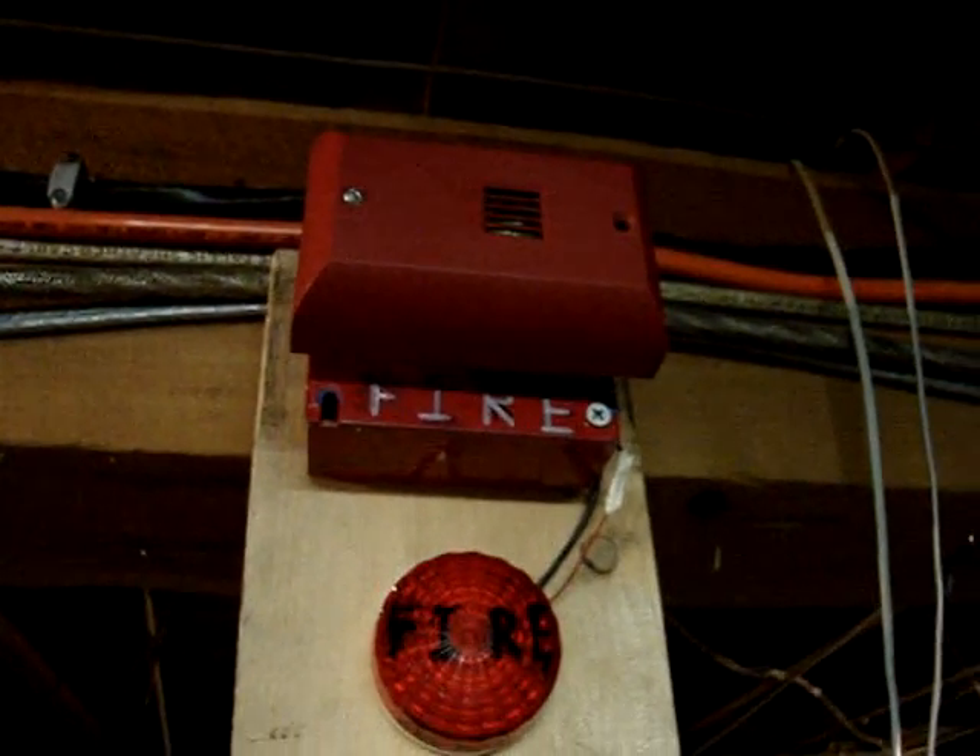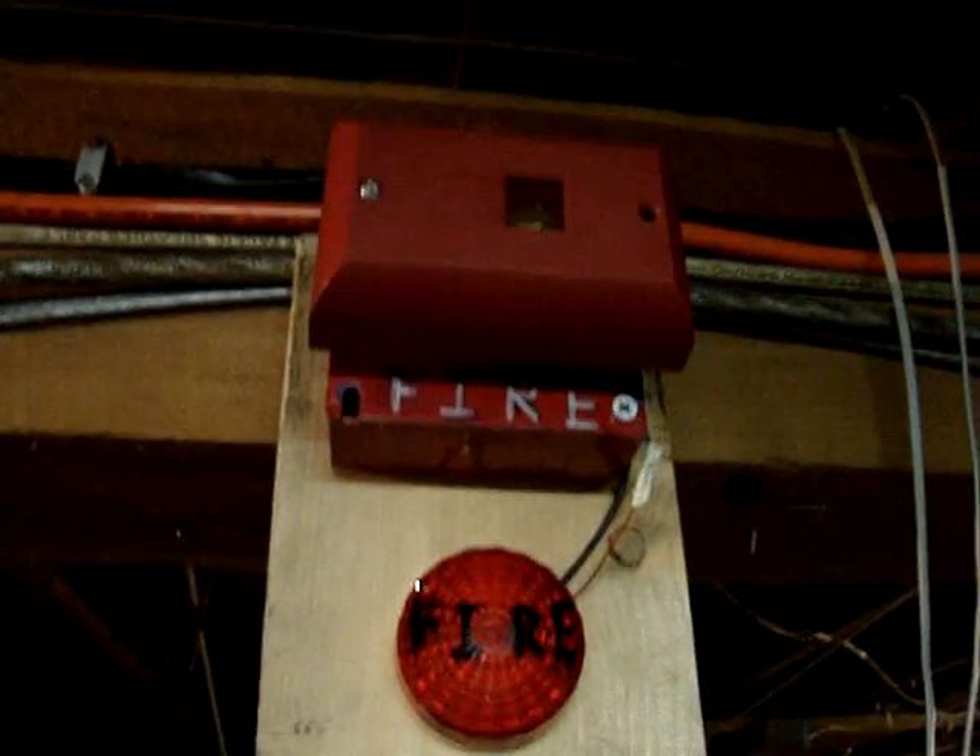Except for the one on the alarm upstairs — knock on wood. And so, that's why I couldn't put in a strobe.